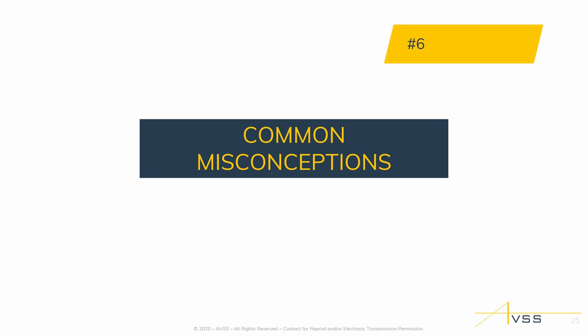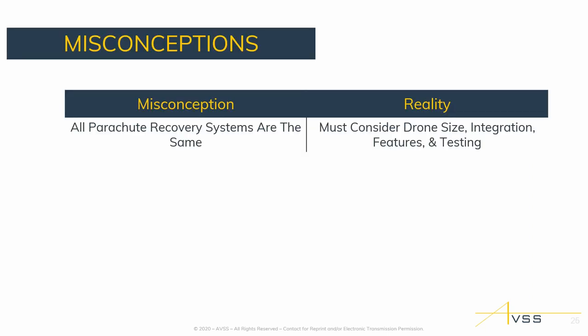Coming into common misconceptions: right now on the market, there are about 12 or 13 different parachute solutions for the M200. Not all have flight termination systems or autonomous triggers, and not all meet the third-party standard. Some integration processes require you to open up the main enclosure and plug in a PCB. When looking at parachute recovery systems, pricing is obviously important — you don't want to spend the same price as the drone on the parachute — but you need to understand what you're actually getting and what that does to your operations as far as flight time, integration, and whether those features and testing have been completed so you can apply for waivers.